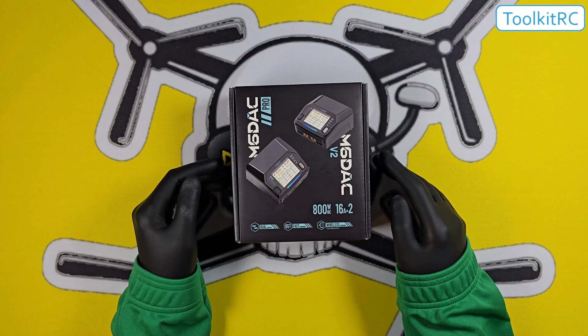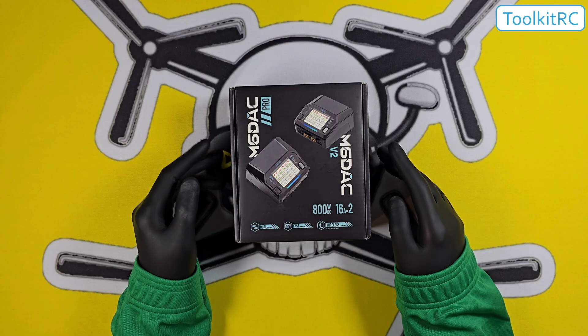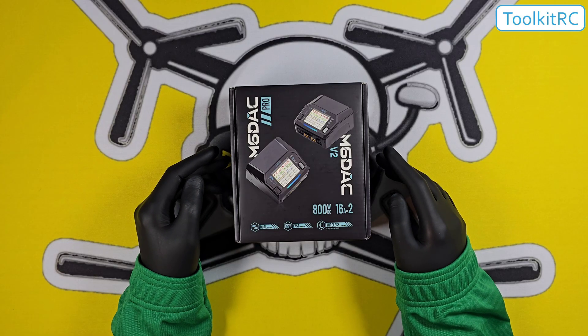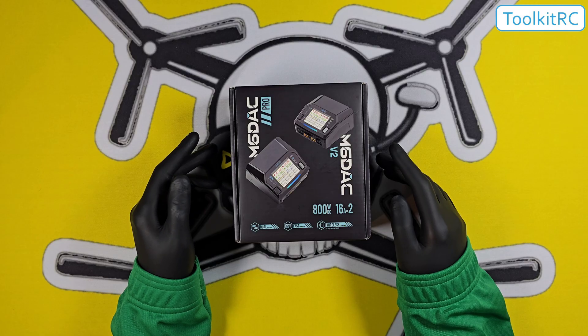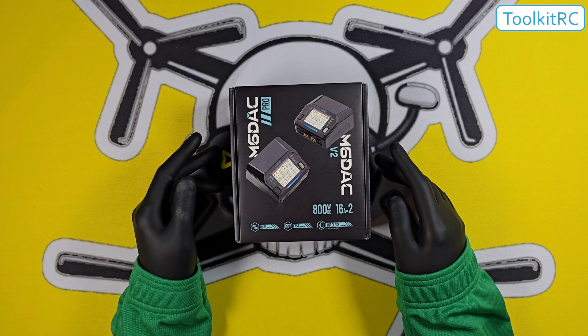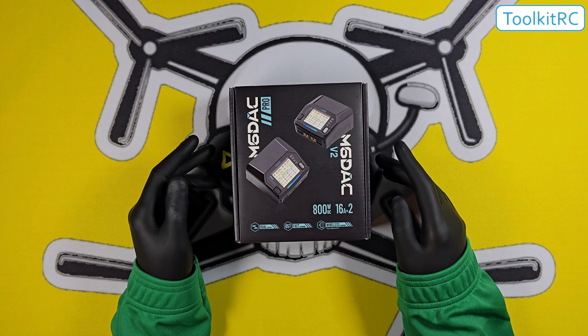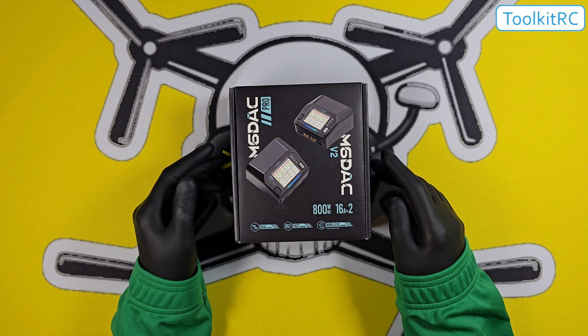It will charge all the common batteries available today. Not only that, it has DJI presets built in so you can charge your DJI drones too. You can charge your phone or laptop at super fast charging speeds using the built-in USB-C, and you can also use it as a power supply, which is a really good option to have.